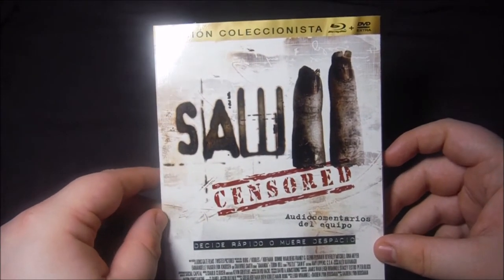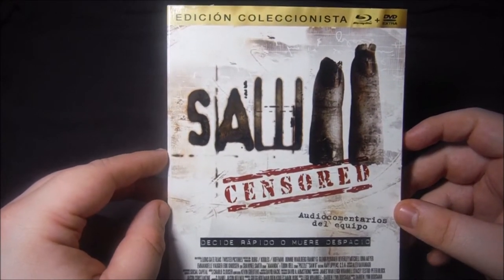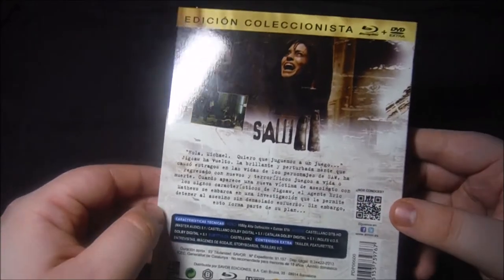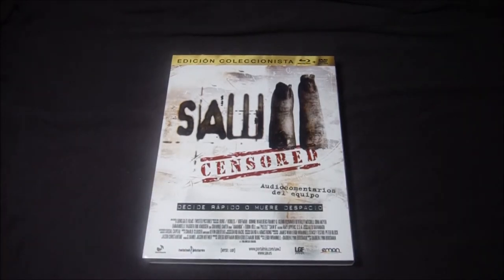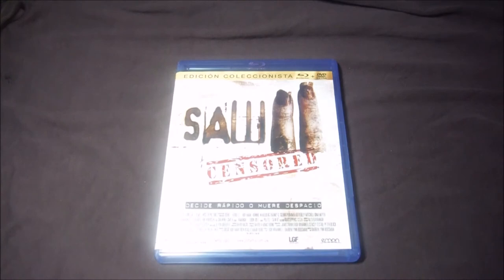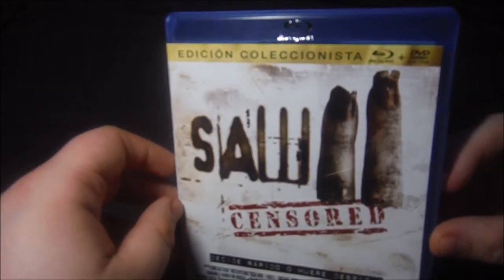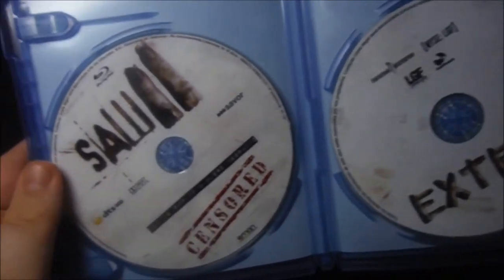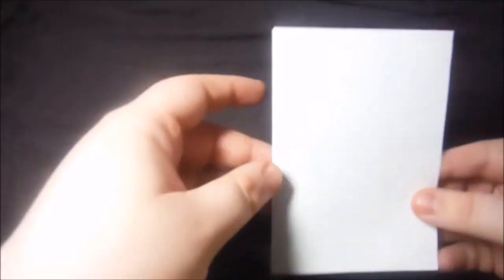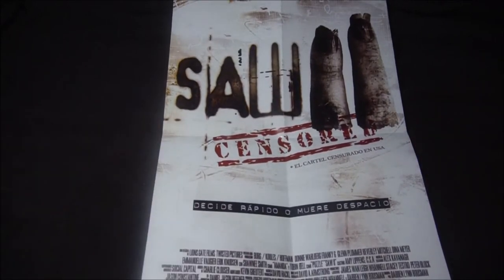Ahora ya pasamos a la segunda entrega. De nuevo es Emon la que se marca otra edición coleccionista con el Blu-ray de la película, el DVD de extras y el mini póster. La imagen de este slip es igual que la del Amaray, tanto en la contraportada como en la portada. Como podéis ver, es idéntica a la del slip cover, sin dejar de anunciarnos que estamos ante una edición coleccionista de Emon. El mini póster es exactamente igual que la portada tanto del slip como del Amaray.